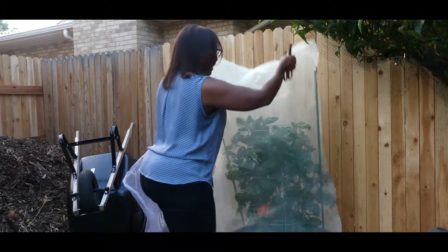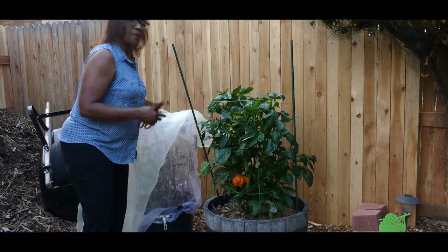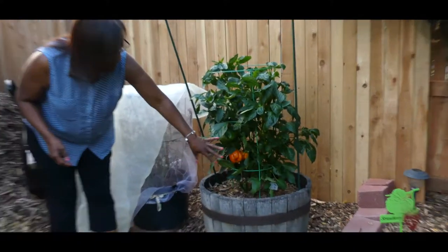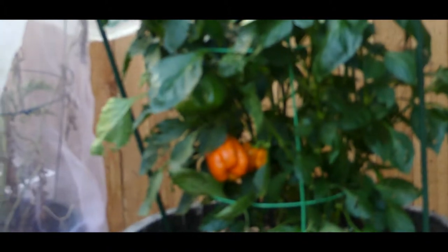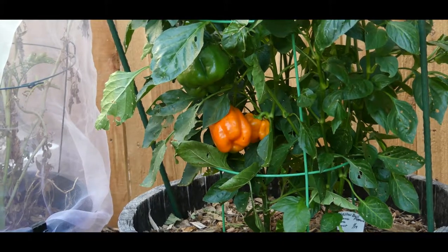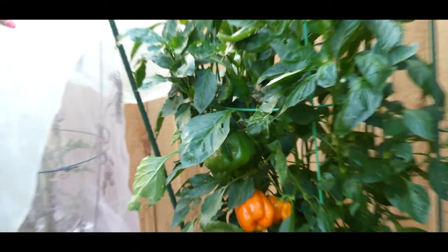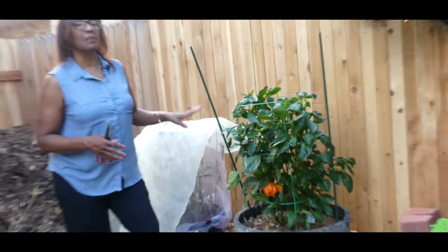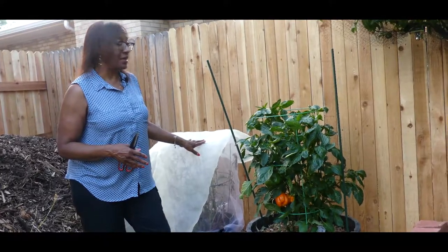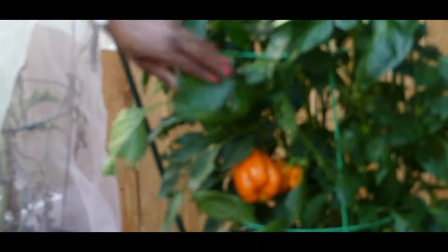I'm going to go ahead and take the shade cloth off this pepper plant. I was having a lot of problems with earwigs earlier in the season, so a lot of the older leaves have a lot of earwig damage. This particular bell pepper plant does have a tendency to droop when the sun gets really intense and we get above 90 degrees in Colorado, so it's important to shade it.